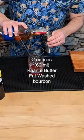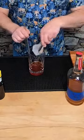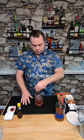Now I need two ounces of this peanut butter fat-washed Wild Turkey 101. I'm going to add ice and stir for 20 seconds. There's a link on my home page where you can buy my book, Homemade Manhattan.